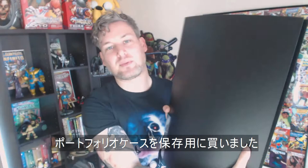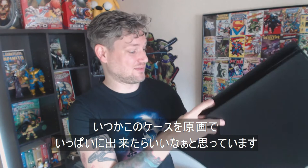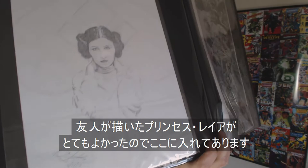I picked up this portfolio case to protect them, and hopefully I'll be able to fill it up with more art later on. My friend Matt from Guastamacho drew this picture of Princess Leia — I thought it was pretty good, so I put it in here.